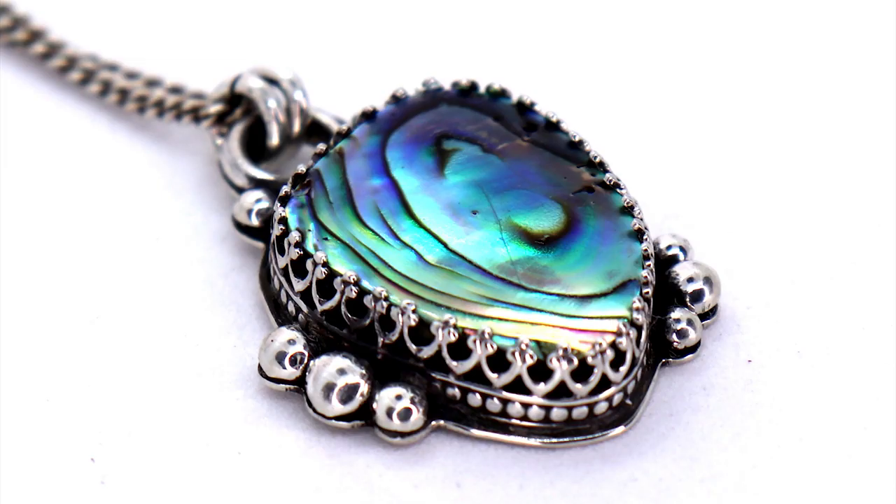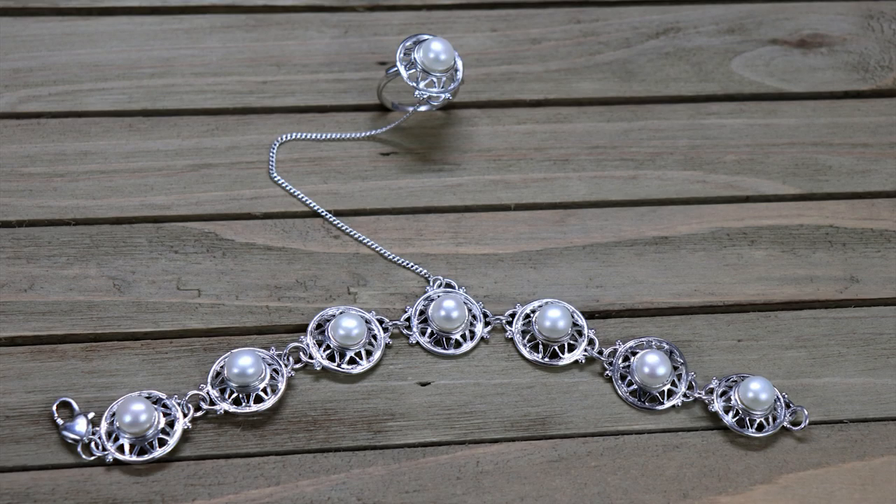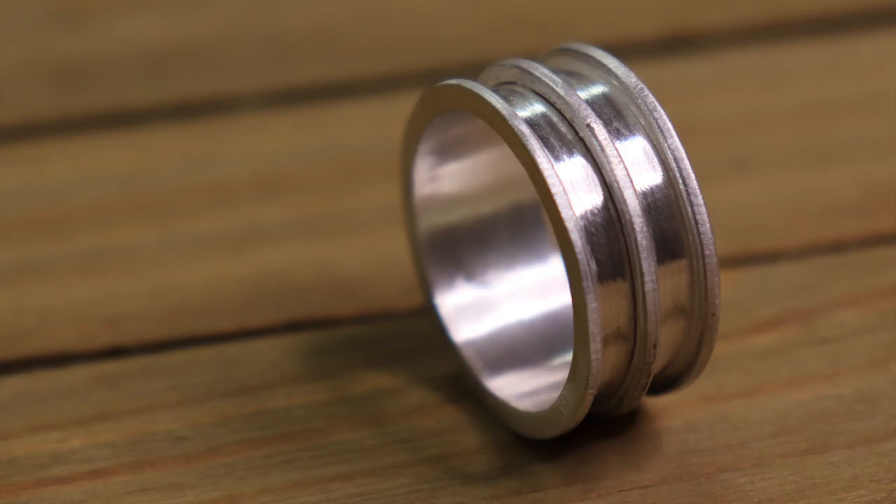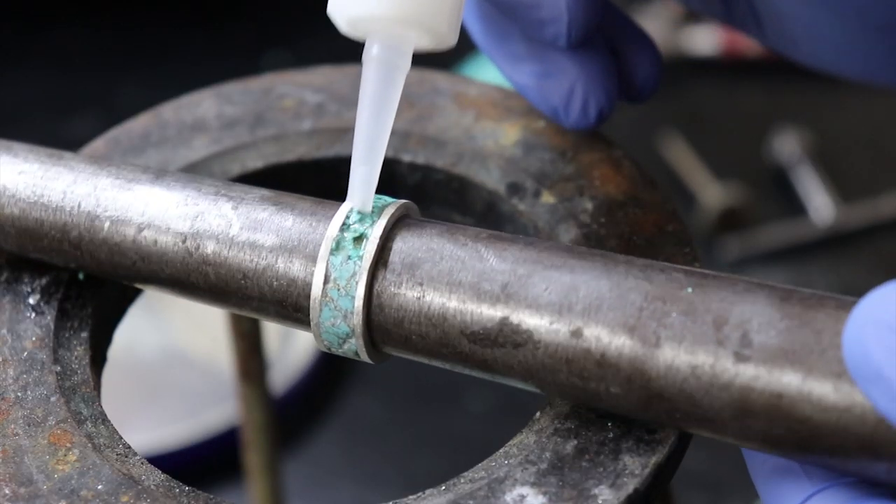Hey, are you trying to learn how to make jewelry, but everything you've seen so far is too hard to understand, or there's absolutely no info whatsoever? Well, on this channel, I try to fix both of those problems.